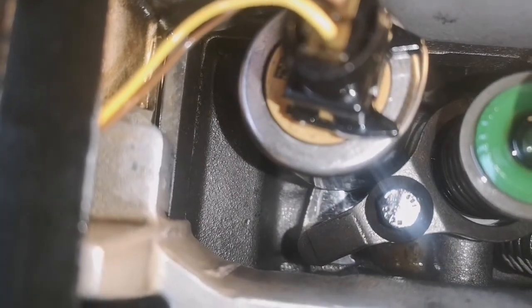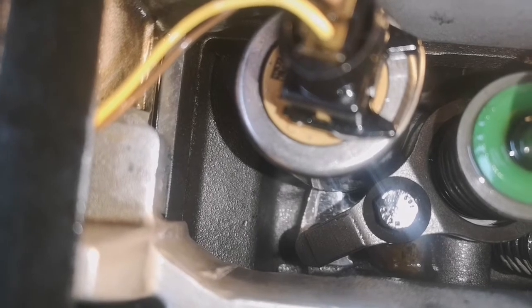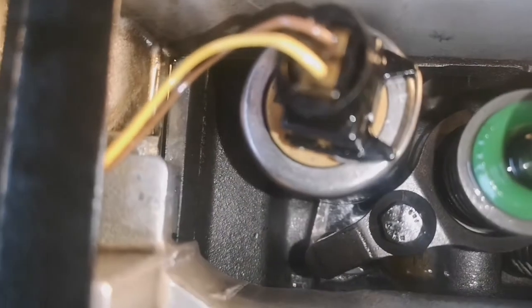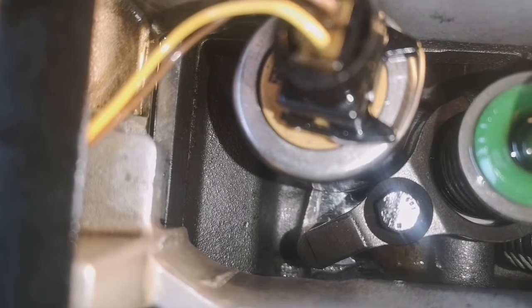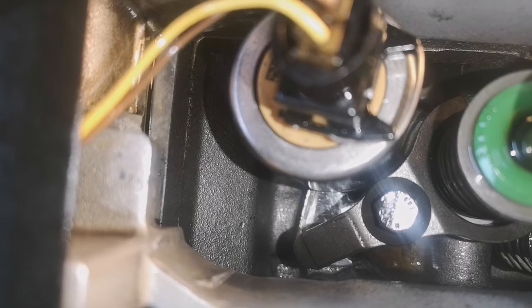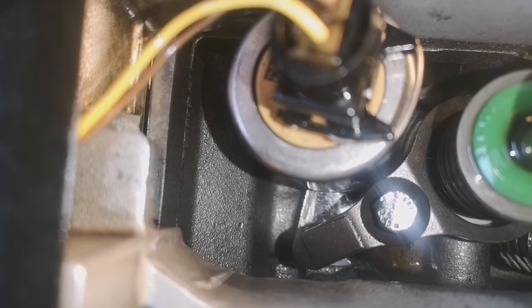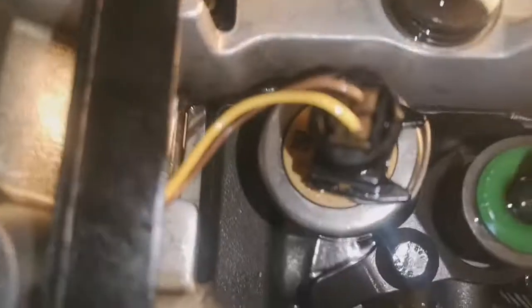Down there we'll give it a go. So hopefully we'll see some diesel run down there once it's — there it comes. Yeah, I can see it. So that's diesel running from a faulty injector down into the boat.